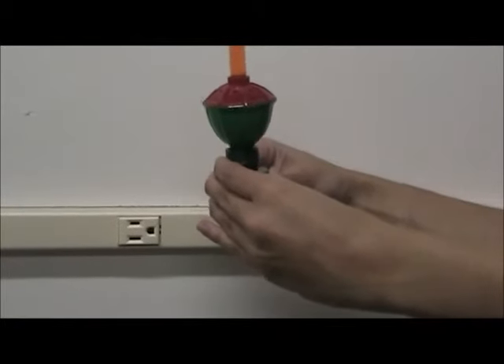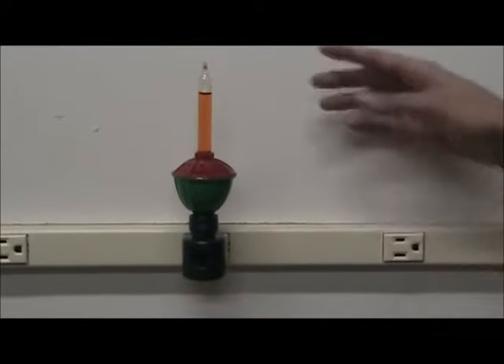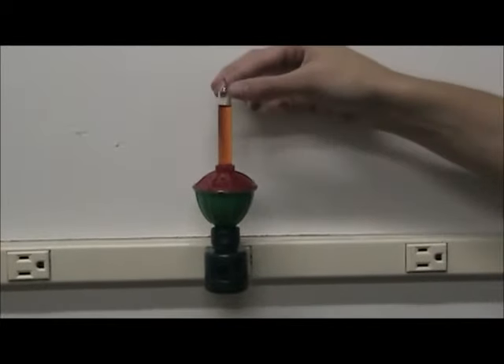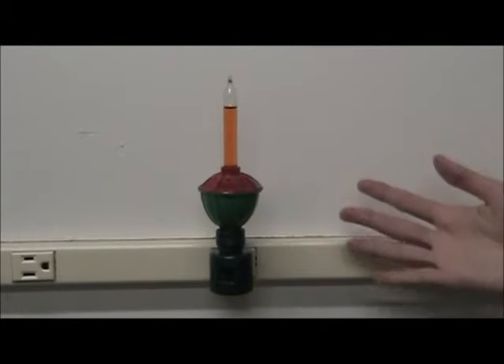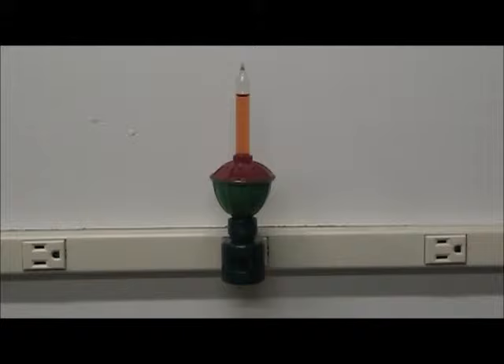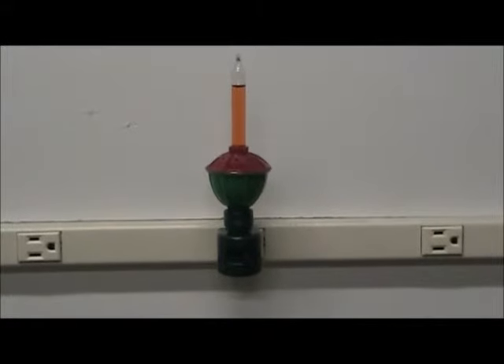Okay, so plug it in. The top portion of the nightlight is made of glass, where the liquid is, and it resembles a flame. The whole nightlight itself appears as a colonial candlestick, or perhaps a lamppost.